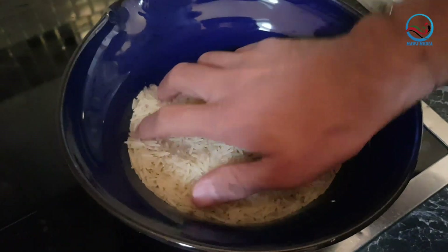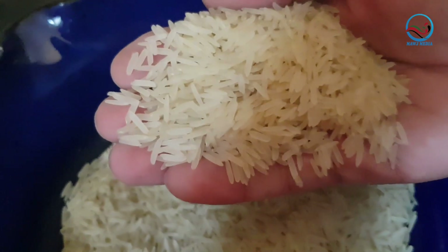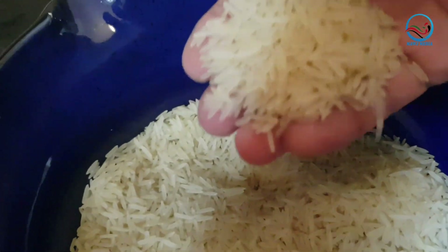To make the Afghan palaw we need rice. You can buy this rice at any shop — Indian shop, Afghan shop, or Pakistani shop. The best is that you buy Basmati rice.